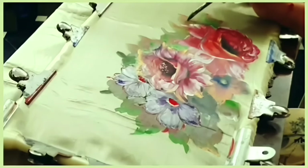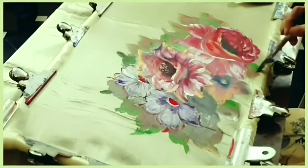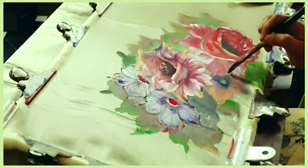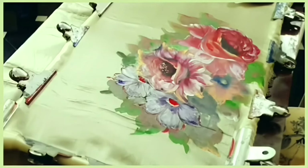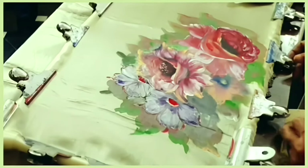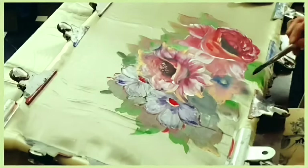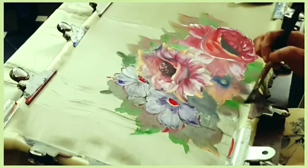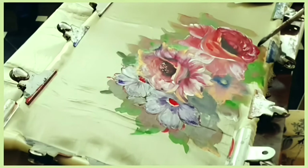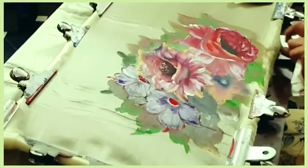In the whole background I am continuing the same shades — both light, medium, and dark colors. And now we are approaching the ending of the video. If you like this video please give a thumbs up, comment, and subscribe. Thank you for watching.